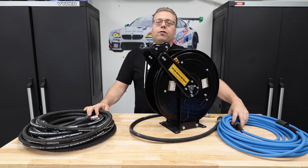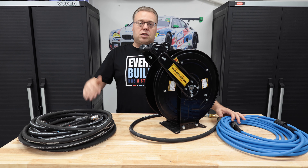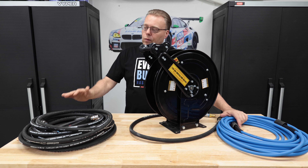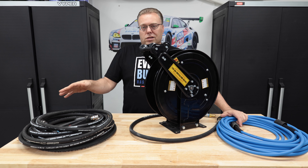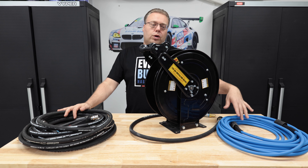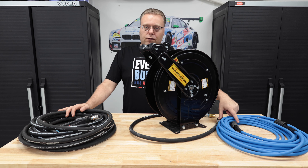This is the Uberflex quarter inch hose. It's a great hose, a great beginner hose especially when you've got a Ryobi, Craftsman, or Greenworks and you just started out and want to upgrade from that stock hose. It has M22 fittings and gets you upgraded. It's still a quarter inch and gives you a 50-foot hose.